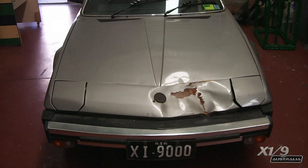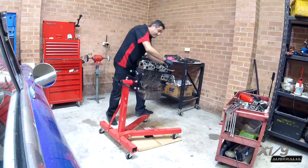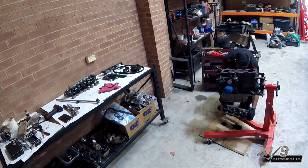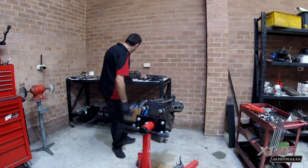And then one day this happened. A truck went through a stop sign and I went under the truck. So now I have a car with a new top end and twin carbs and a new interior, but now I need to find a nose cone.